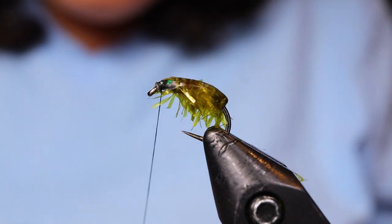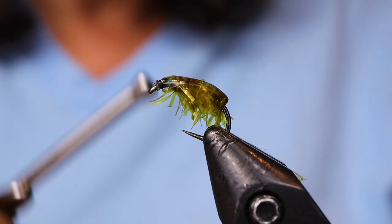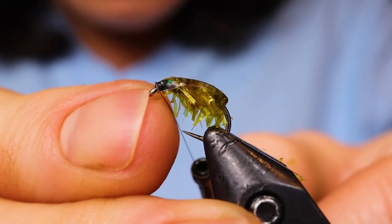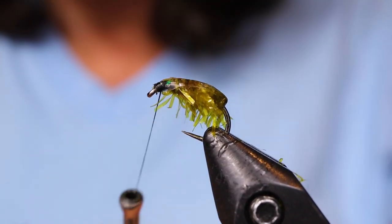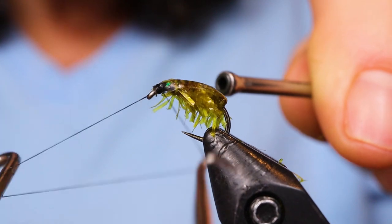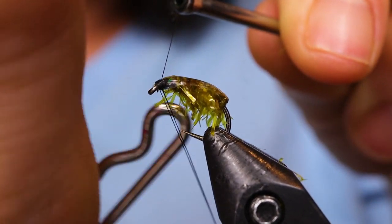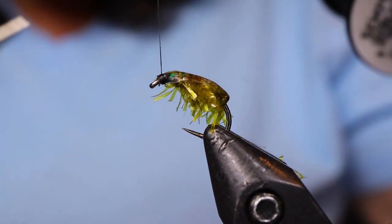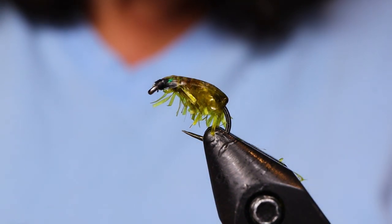Then build a little black head. The black head is an important part of this fly because scuds have little black eyes, and that's what this is supposed to represent. The hardest part about this fly is just getting it so that you're not trapping any of the chenille in the head. Then whip finish — I'm going to put two whip finishes of the Nano Silk in there. You can add head cement or resin of your choice as well. I'm going to give it a little touch of crazy glue on the head.